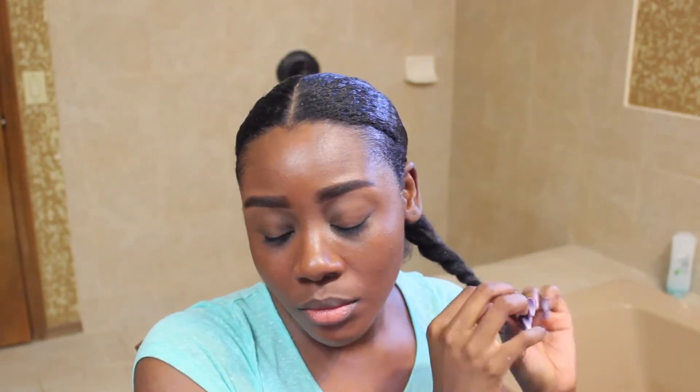You'll see exactly what I'm doing and how I place those two sections to create a bun in the back once I turn around.